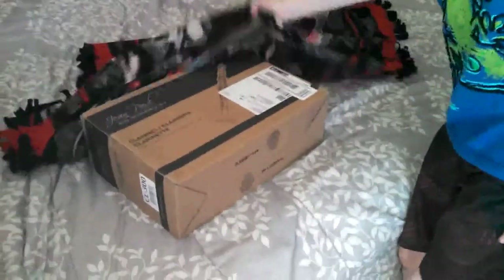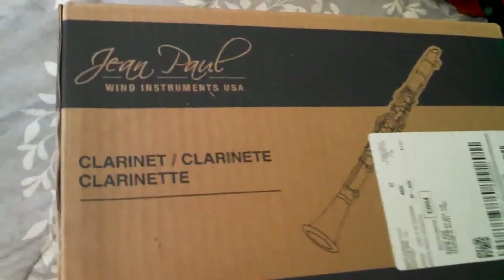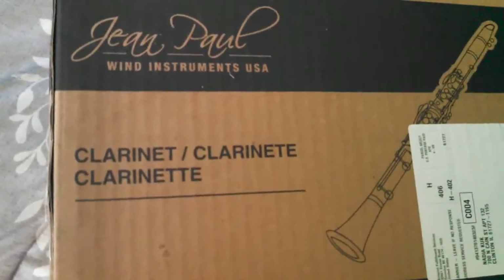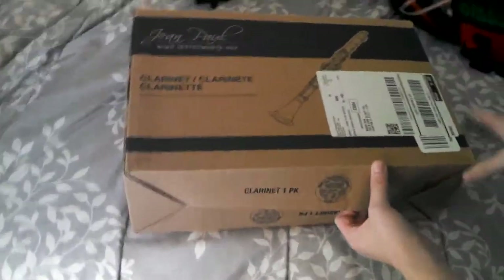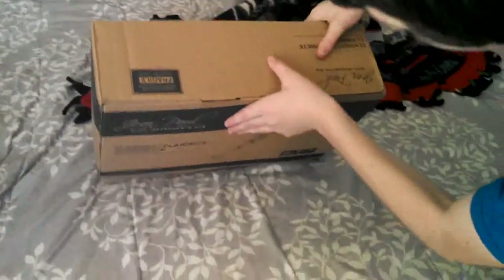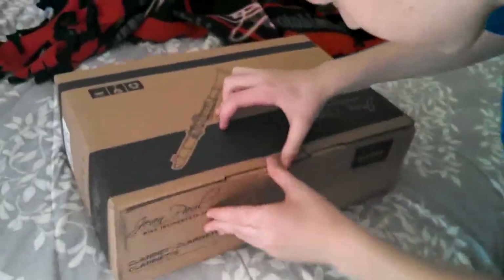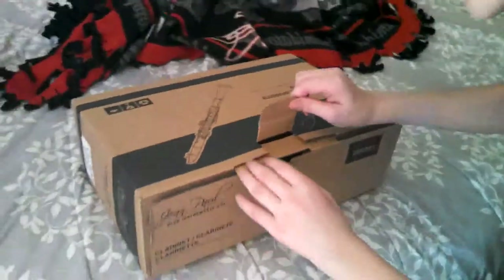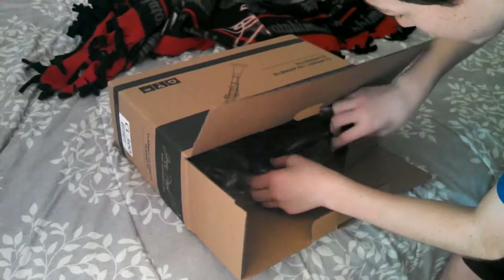Already? No. Seriously? It's a Jean Paul wind instrument clarinet. Other side. Right here? Mm-hmm. You don't have to do that. How do you do it? Like that? Oh, I'm like an idiot. When you're around, Mom, I'm feeling dumb.